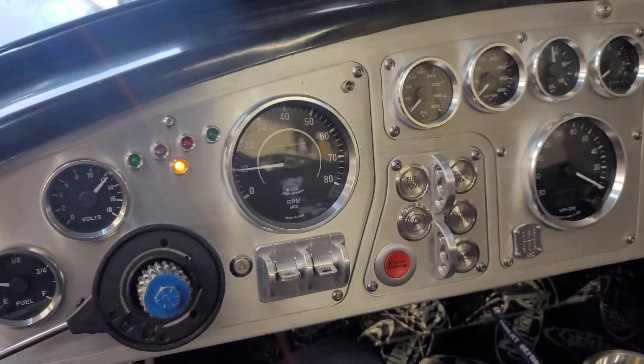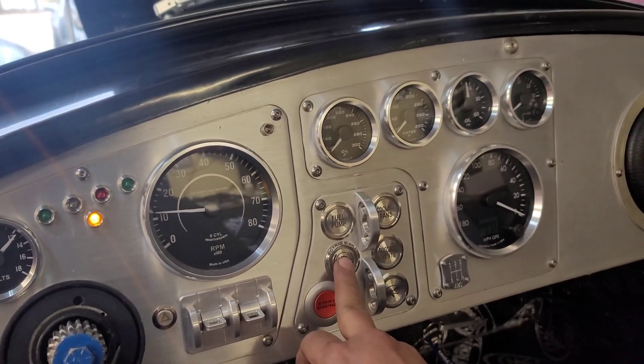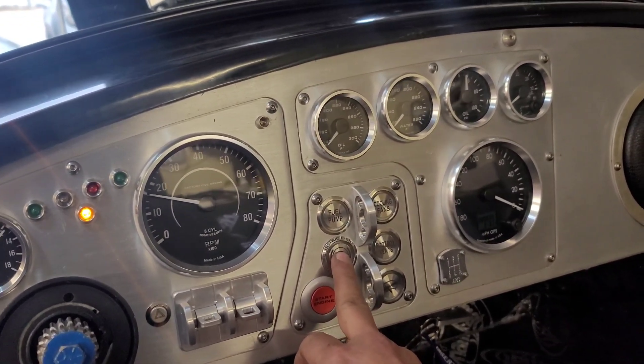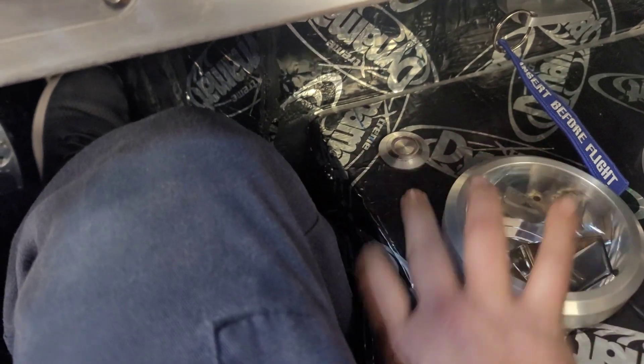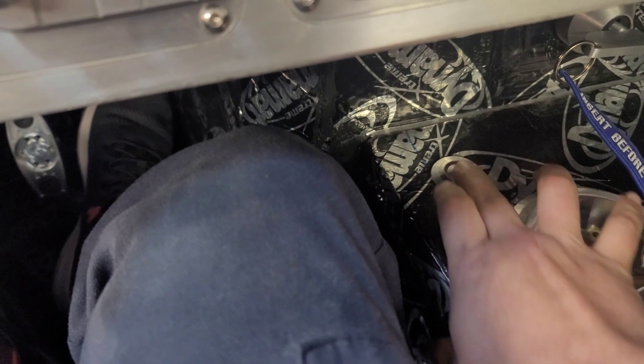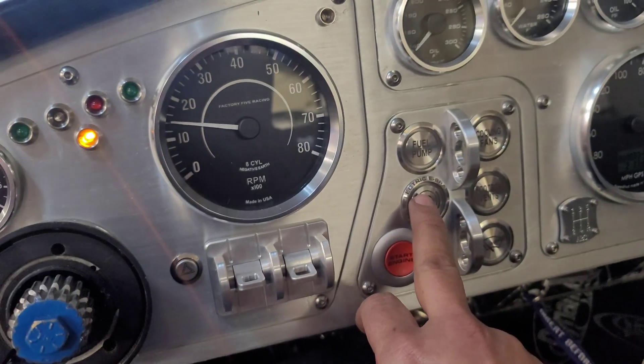The car is running. With this lockout on, it shouldn't allow me to put the brakes on the car. With this on, it doesn't allow you to. So I'm gonna turn it off.